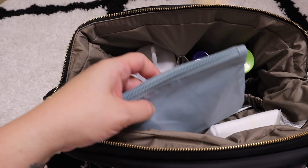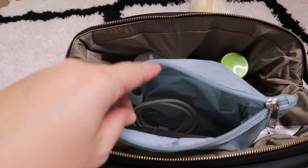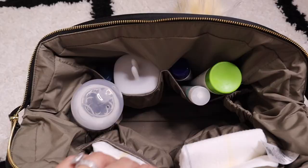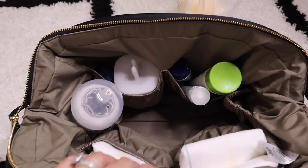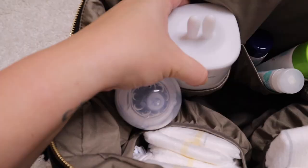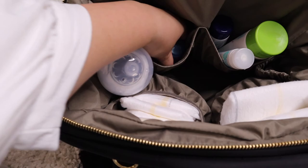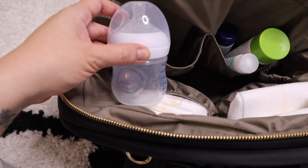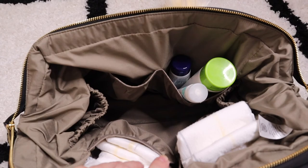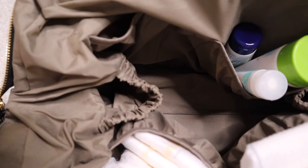I also have a wet bag for dirty clothes and wipes in the main compartment. On my son's side I keep four diapers with space for more. On the side pocket I have a Baby Brew bottle warmer, which is super convenient, plus his formula and bottle on the other side. Seriously, it fits so much — I didn't even overfill it. The elastic pockets keep everything organized so you don't lose anything.